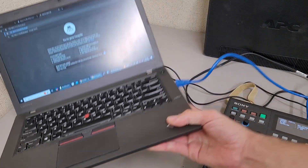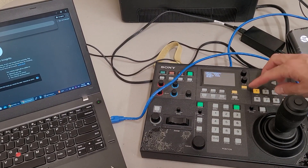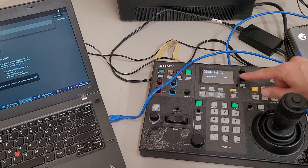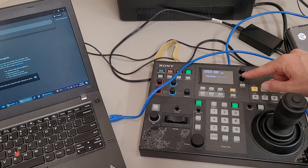The port number is 5232. Before I go to that, you do need to put the controller in update mode. Use the select arrow to select it, then use the value knob to change update mode from off to on.